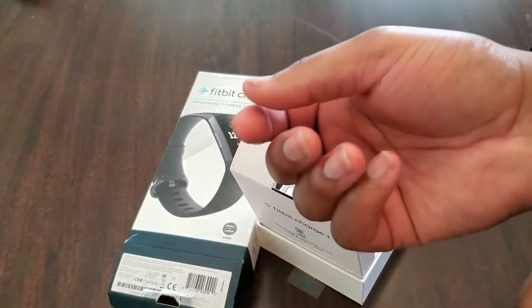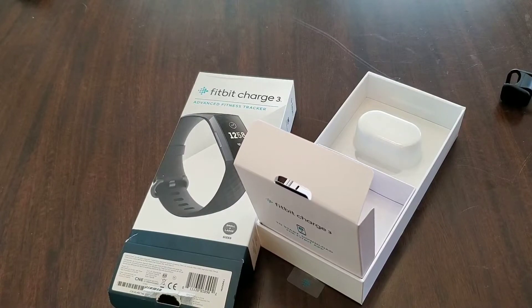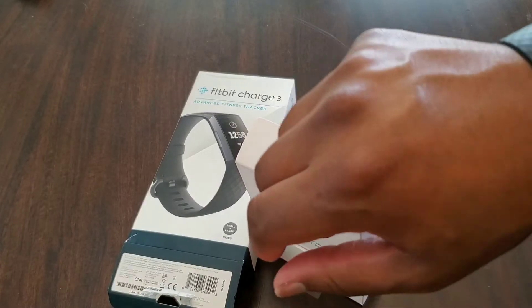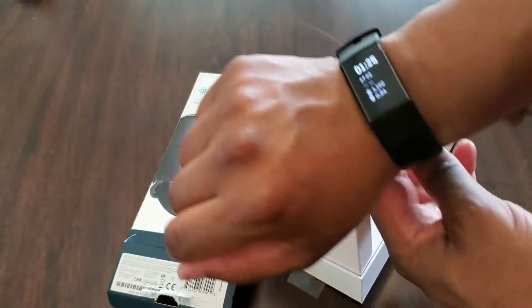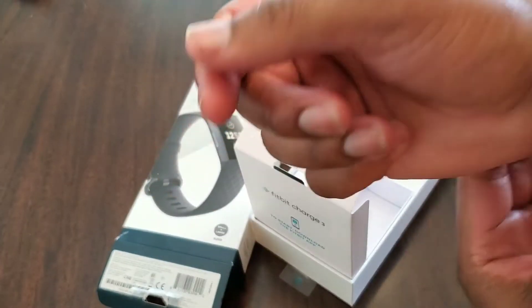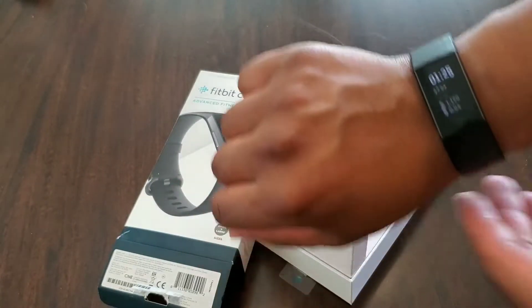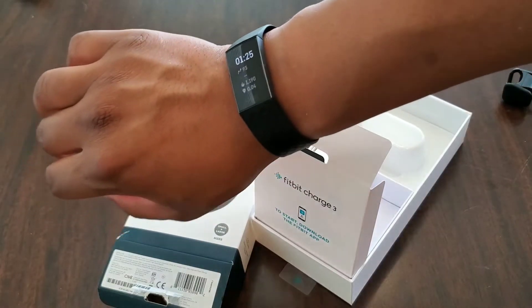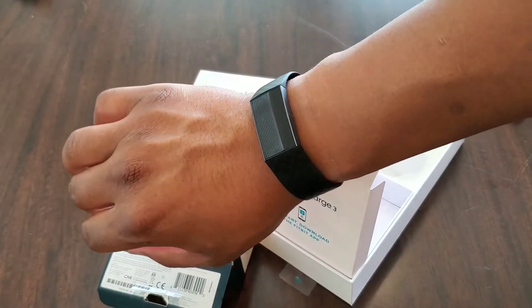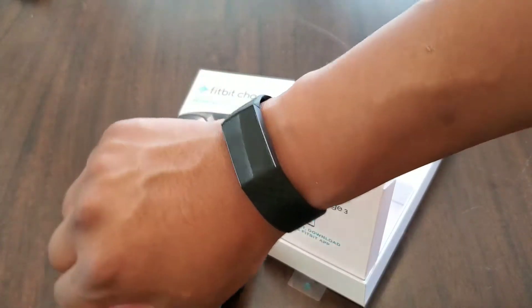As far as the watch goes, by far this is my favorite band for a watch. You can see it's nice and thick, but it breathes easy. I've had this for the last two weeks and it fits really easy. This is kind of one of the big differences between Fitbit and the other trackers — something as small as the comfort of the band can make a big difference. I definitely love the band and how it fits.